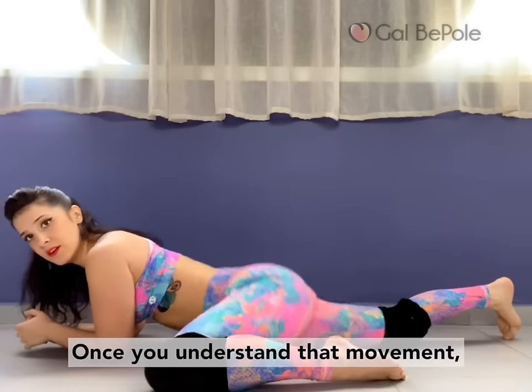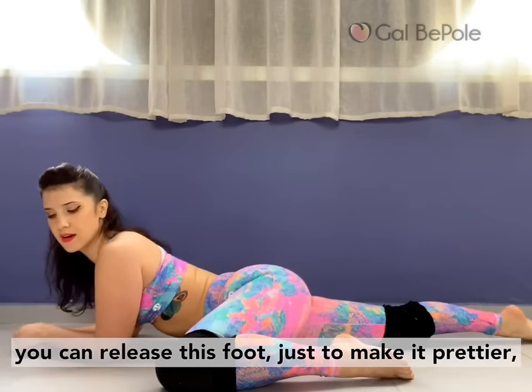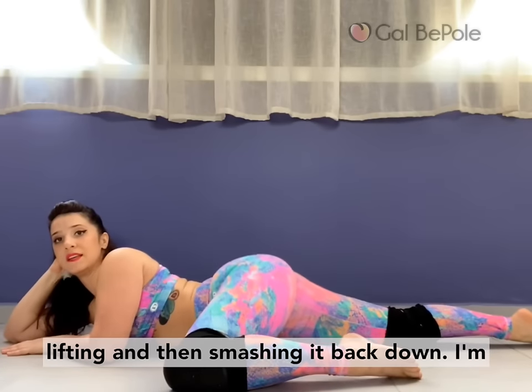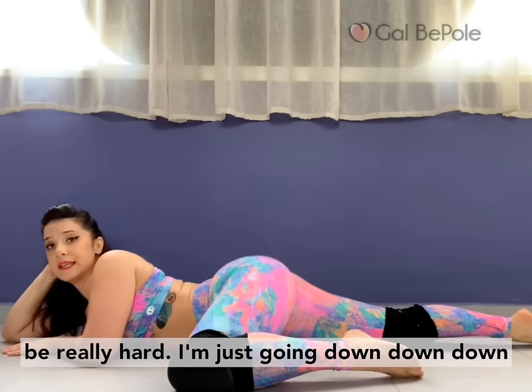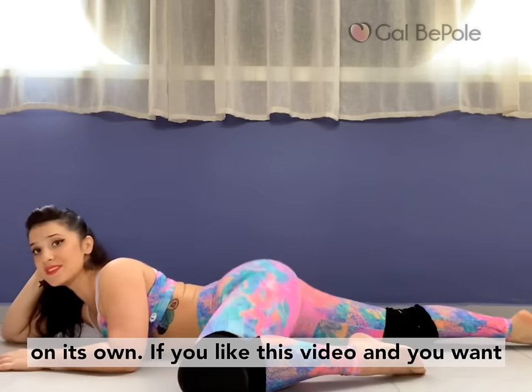Once you understand that movement, you can release this foot just to make it prettier and just do it on a smaller scale. I'm just lifting and then smashing it back down. I'm not trying to pop or anything — it's going to be really hard. I'm just going down, down, down. And the jiggle, trust me, kind of happens on its own.